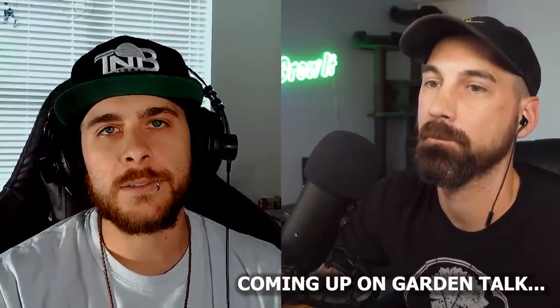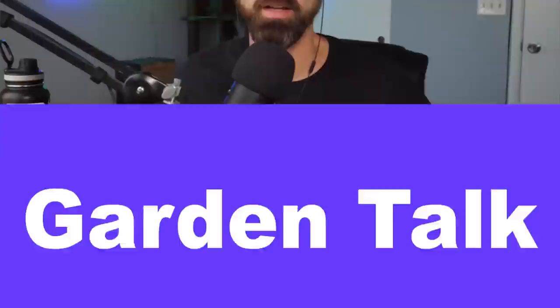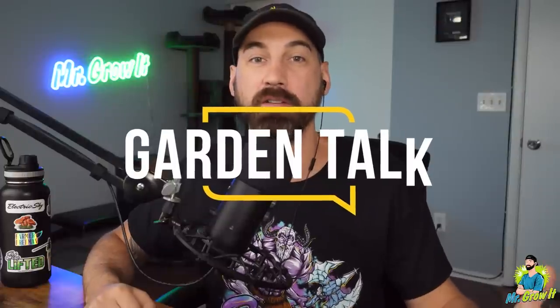That's my favorite thing about organics. What's up everybody — if you don't know me, my name is Chris, a.k.a. Mr. Grow It, and you're tuned into the Garden Talk Podcast. This is episode number 71. In this episode, I interview Derek, also known as Chronic.